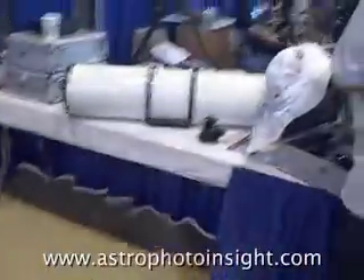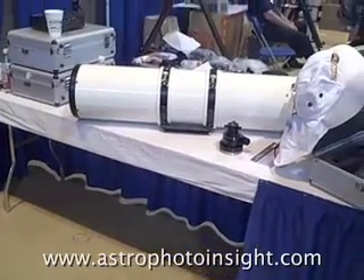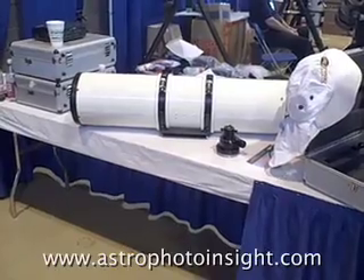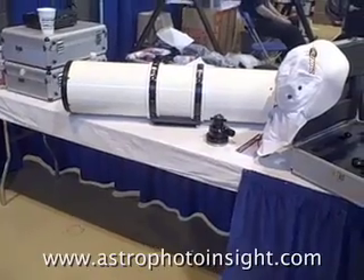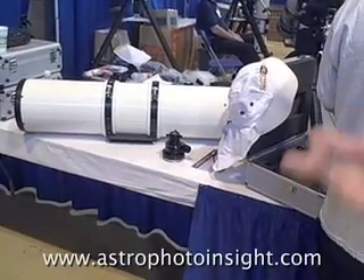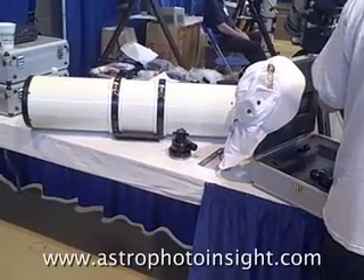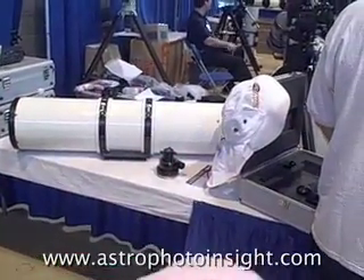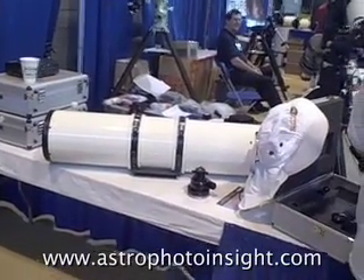Our largest telescope is the LS200. Basically it's a 200mm, 1200mm focal length Newtonian. It allows you to view both hydrogen alpha and calcium K simultaneously through one side and the other side, 180 degrees from each other. Because it's a double-pass system through an etalon, the resolution of the hydrogen alpha should be somewhere around 0.55 angstroms. The calcium K side provides about a 2.4 angstrom bandpass. Because of its focal length of 1200mm, you're actually getting about a 10mm image size, which is a fairly large image size for a telescope, giving you a nice large image to look at so you can see details and zoom right in on a really good day.